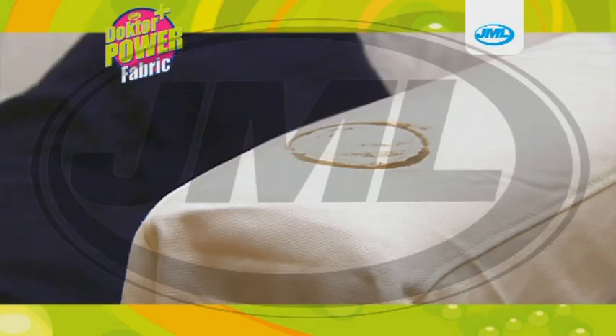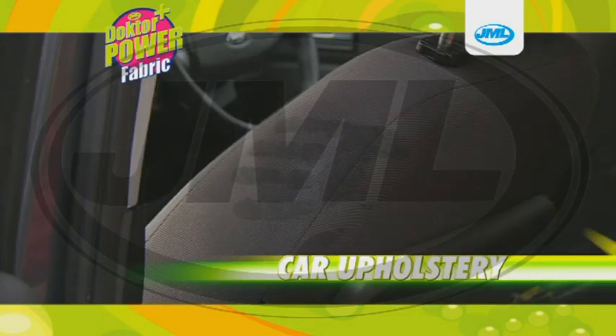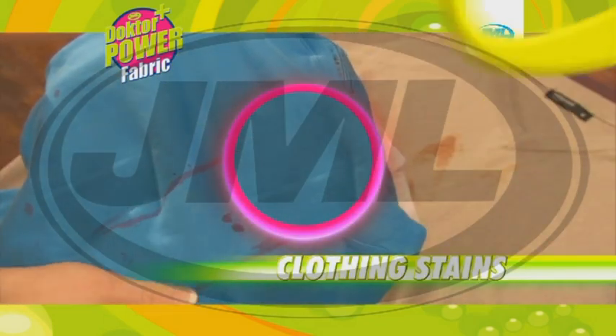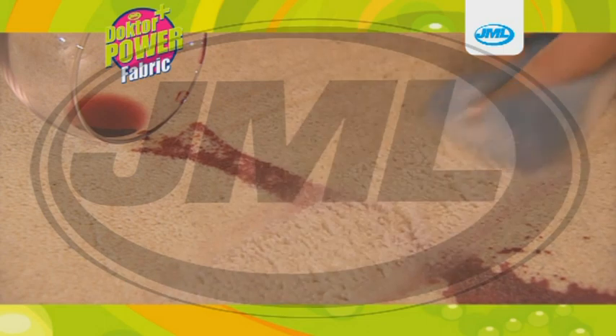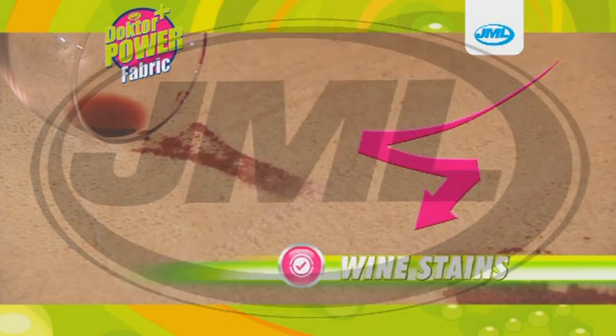You won't believe how effective it is — from household stains, car upholstery to those inevitable clothing stains. Red wine? Don't worry, just apply the cleaning gel to the supplied sponge, rub into the surface of the fabric and wipe to reveal the fabric as good as new.